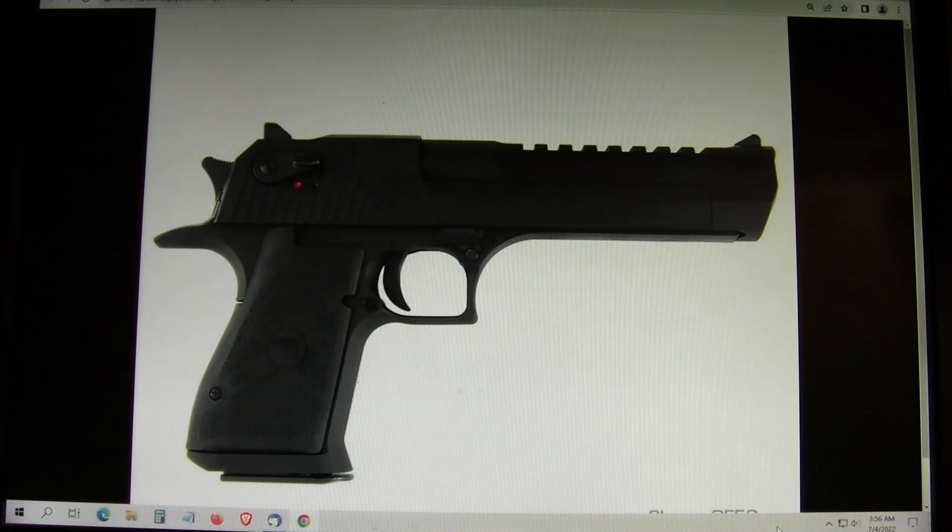The only real Magnum automatic out there now is the Desert Eagle. They've been making them for about 30 years, chambered in .50 Action Express and .44 Magnum. They're pretty good guns, but they are expensive and heavy to carry. I've never actually seen anyone carry one out in the bush.